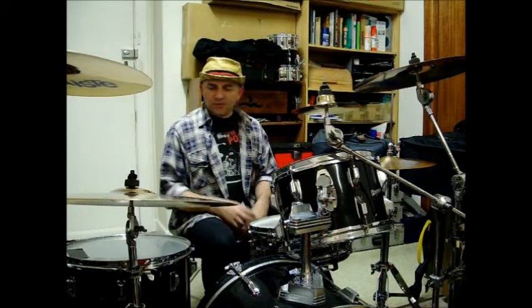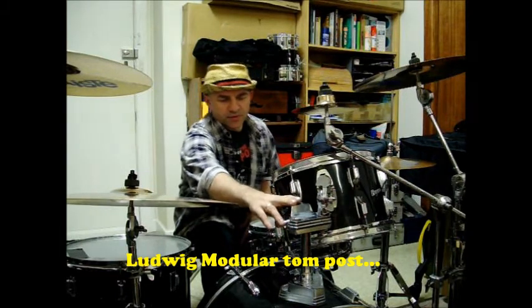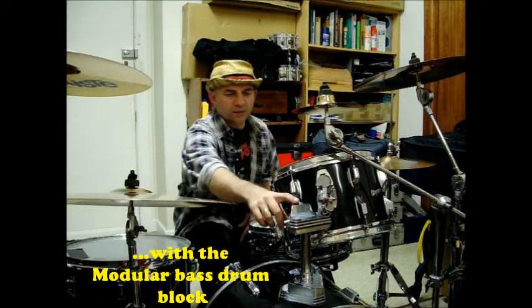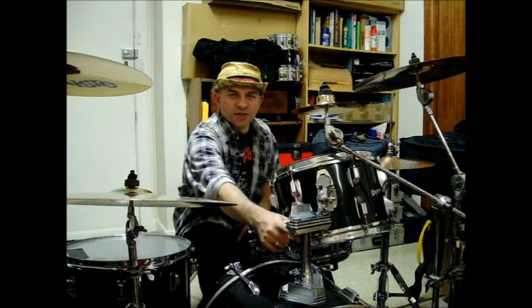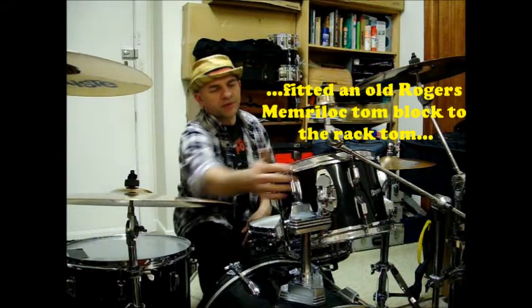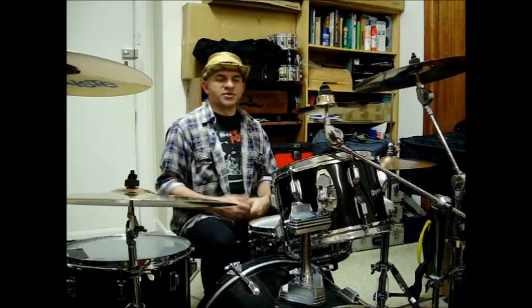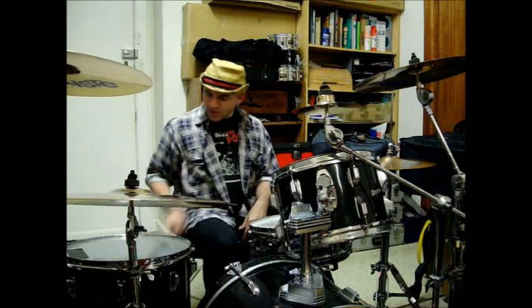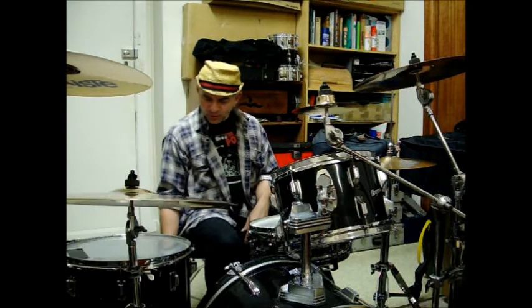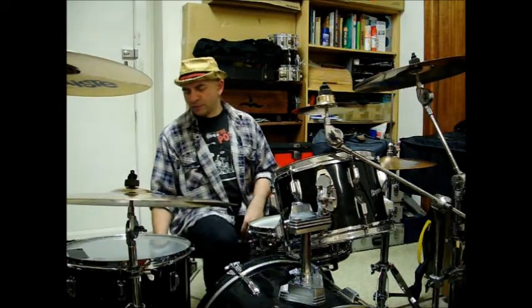I've put a few different sort of fittings — a Ludwig modular tom mount. It's the only tom mount where the diamond tubing, which is one inch in diameter, would perfectly fit the Rogers memory lock kind of mount. All the others are 7 eighths of an inch in diameter. I still have the original floor tom legs and all the fittings there — the Rogers fittings are still working pretty remarkably well with it.